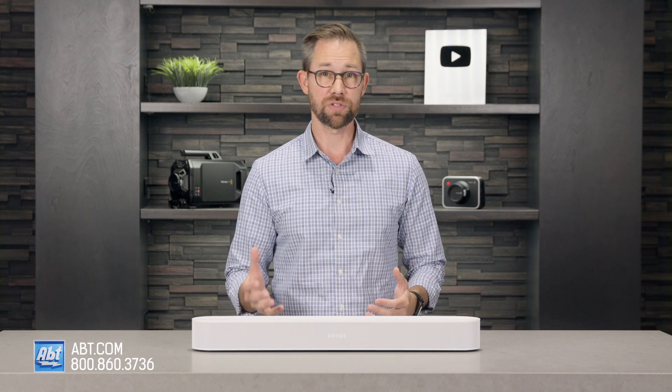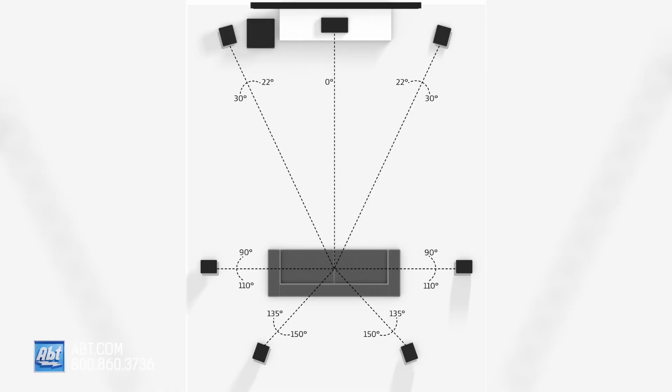Plus, just like with the other Sonos soundbars available, you can add their optional sub for way more bass, and some Ones or even Fives as dedicated rear channels for a truly immersive experience.